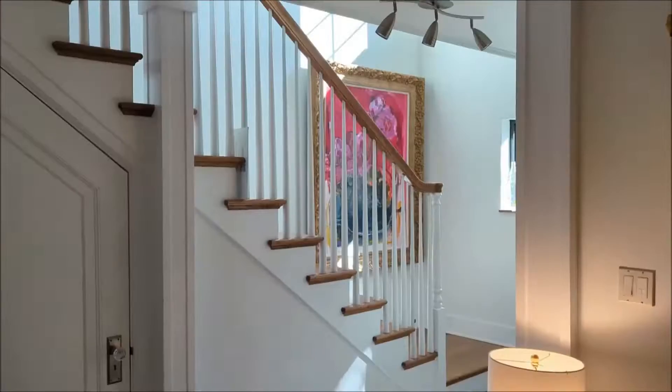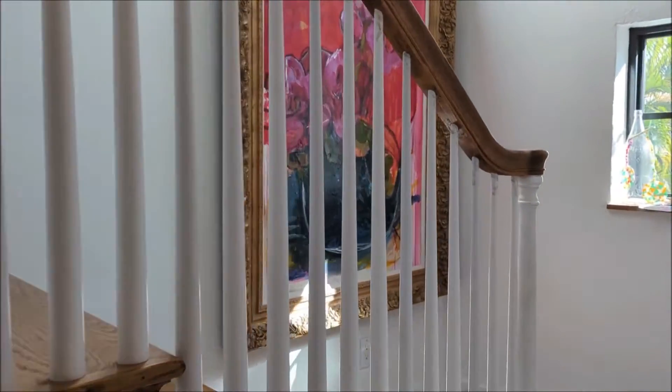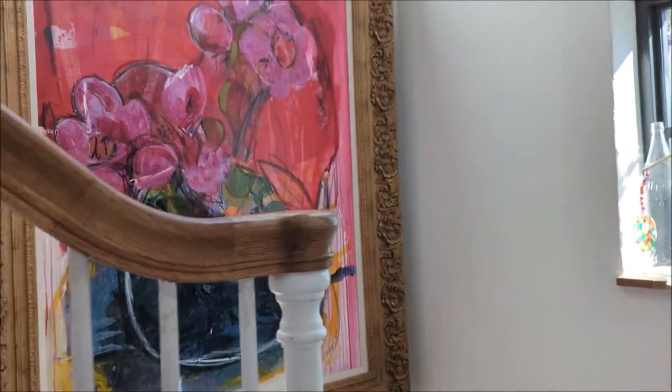Hey, I'm Blake from Econet. Today I'm going to talk about this TAPO Matter over Wi-Fi wall switch. I have lots of smart home stuff — Z-Wave, ZigBee, Matter, Wi-Fi.